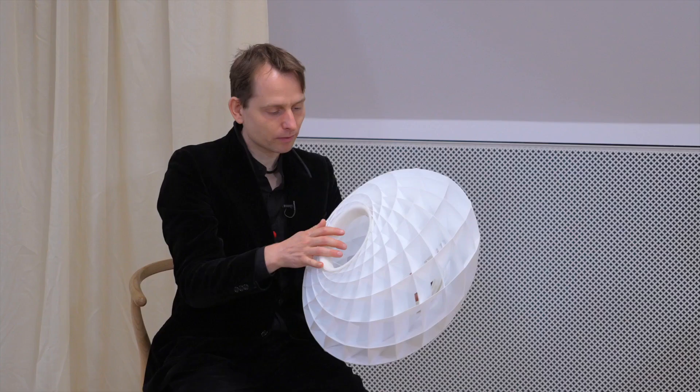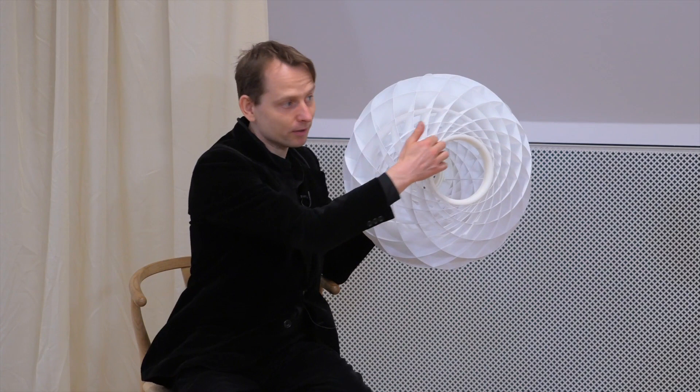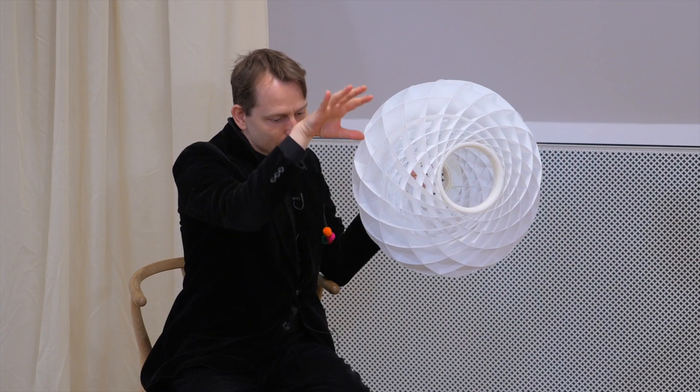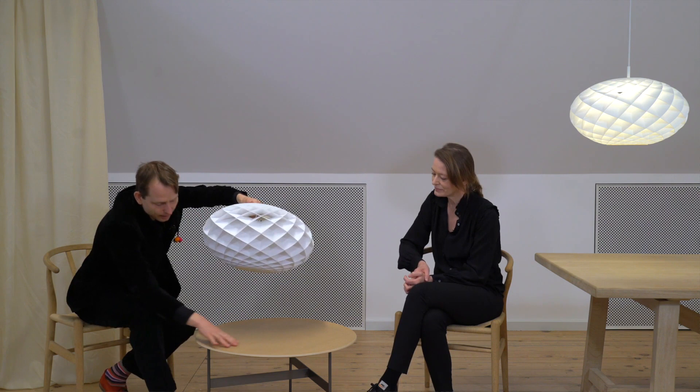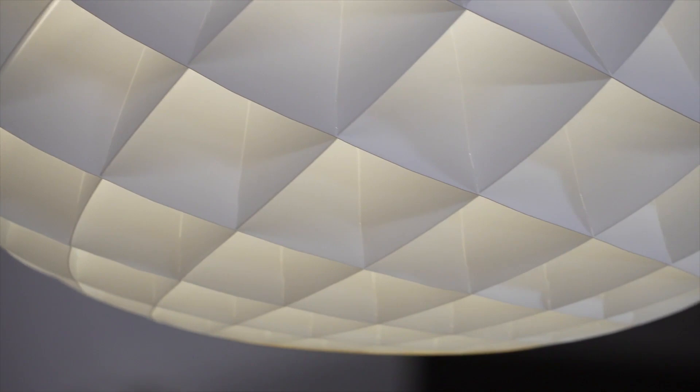The main difference between the classic Patera and the Patera Oval is something you can really see from here. It's open underneath, and this is made in order to get direct light on the table. The transition between the direct light and the surrounding is softened by giving this reflective light from the cells, as we know it from the classic Patera.